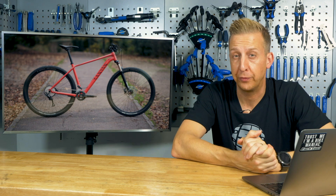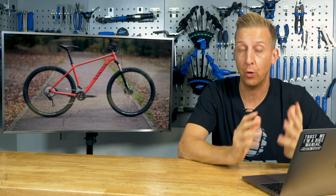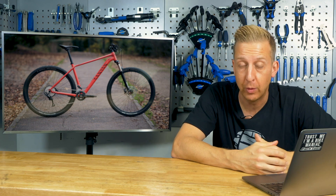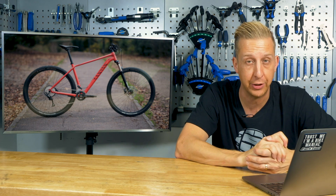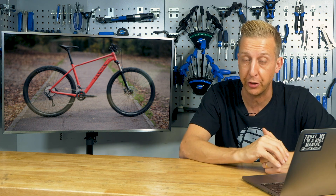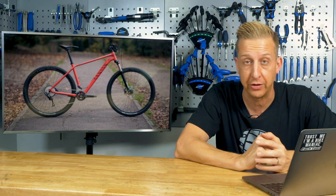Well there we go — that was geometry 101. All the measurements you need to know, what they are, what they mean, and what they do for your riding. If you have any questions, let us know in the comments. We have three more videos planned going into more advanced detail on how to make the most of these measurements on your bike — so if there's anything you'd like us to directly address, let us know before we start scripting them.